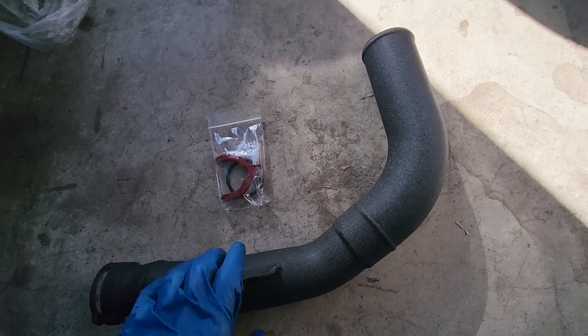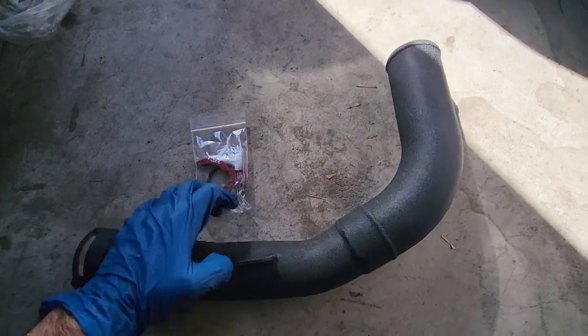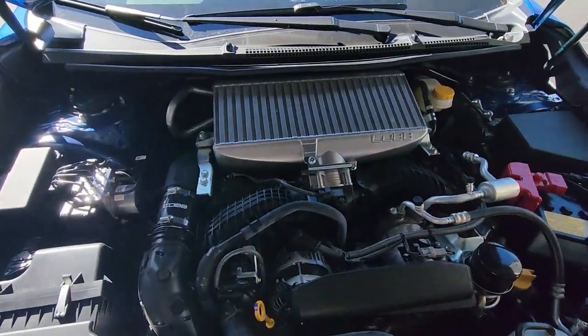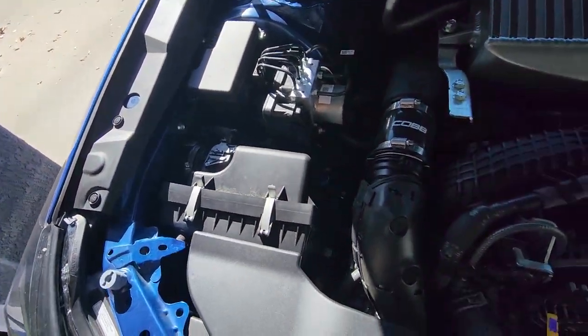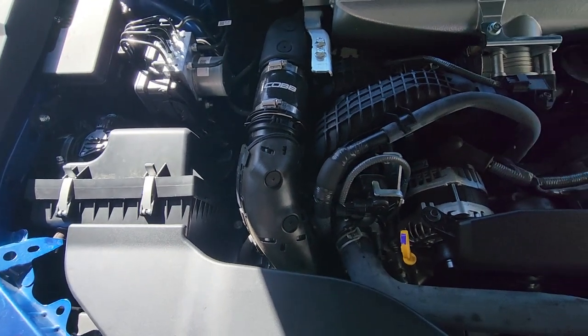Hi and welcome to my video. Today I'm going to be installing Cobb's charge pipe onto my 2023 WRX, and this will be the final part in order to fully upgrade to Stage 2 from Cobb. In my previous videos I replaced the intercooler along with the shroud and intake pipe, and now to finish off we'll be replacing the charge pipe. So without further ado, let's begin.